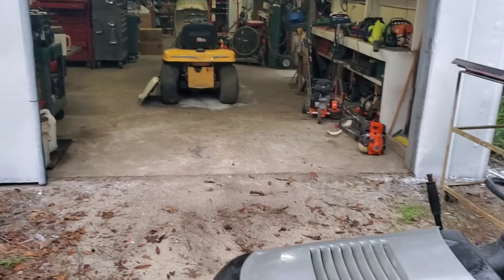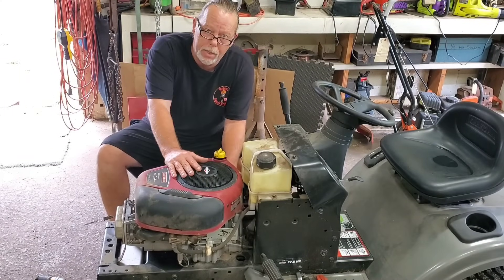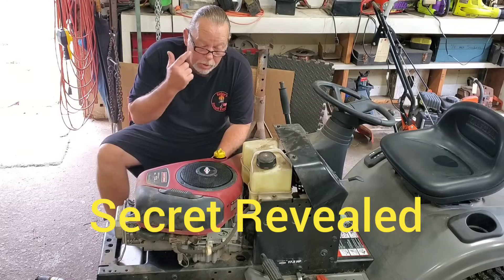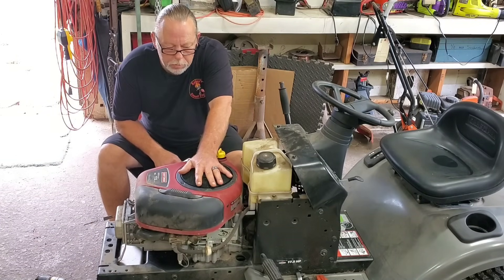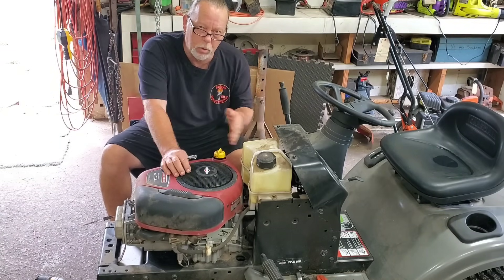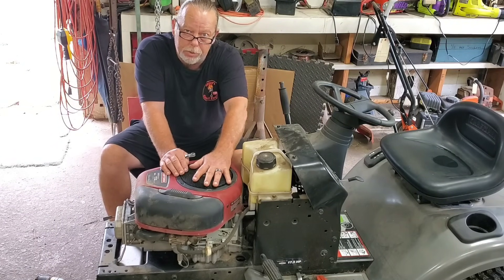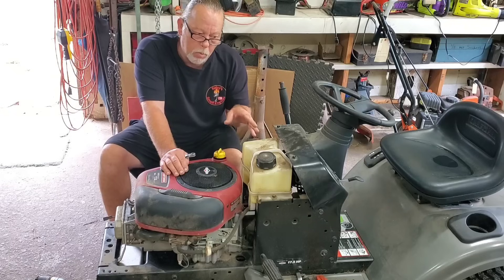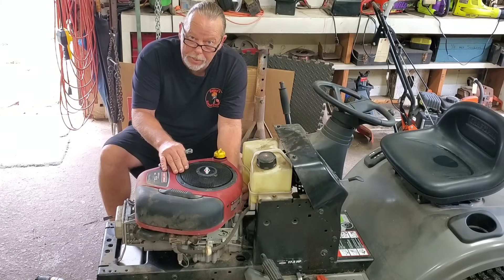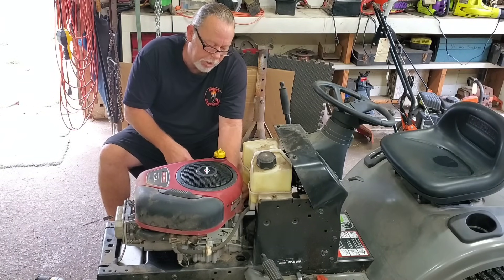So you're wondering, how did I diagnose this so fast? It's really simple, folks — you've got to listen and look. When I turned that key, the flywheel barely moved. How did I know it wasn't electrical? Because I can hear that starter. If it's a solenoid, you're going to hear just a click. I saw the flywheel barely moved and stopped — that told me starter's working, solenoid's working. If you've got one that just clicks, I've got a video on how to diagnose and repair that — I'll put a link in the description. It's on a Cub Cadet but it works on any machine, same procedure.